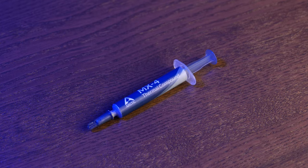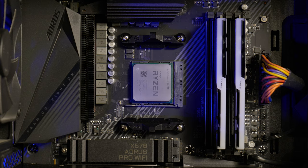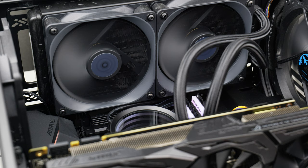We're not going to waste any time here. I started with a control test with Arctic MX4 thermal paste. My system was opened up on the table for maximum airflow. It's a Ryzen 7 3700X on a Gigabyte X570 motherboard, cooled by a Kraken X53 all-in-one cooler. Fans are set to normal in the BIOS.